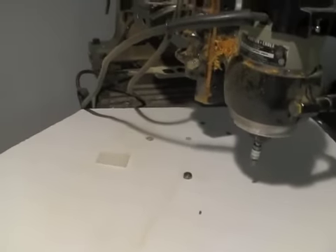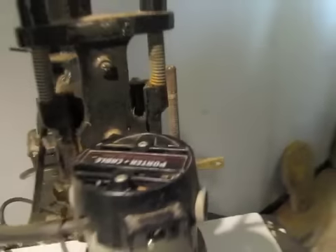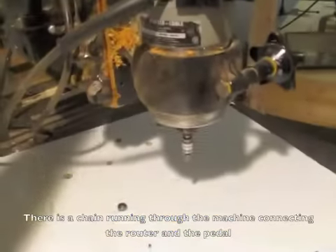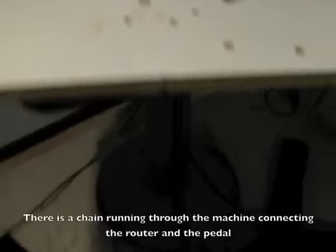It's an old Stanley pin router that's got the base that moves up and down here on the handle right here. It's got a foot pedal that moves up and down here. So I can raise it and lower it. There's probably about 3-4 inches of travel based on this foot pedal.